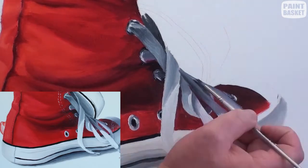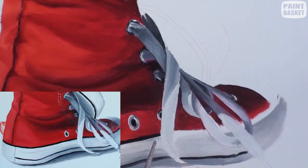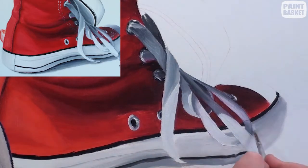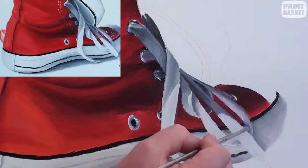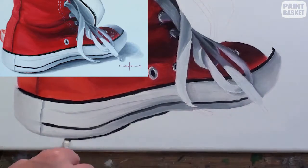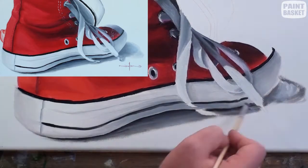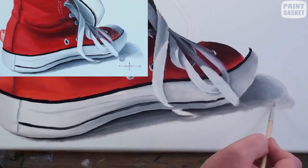Notice that some parts of the lace are in shadow while other parts are in sunlight, so you get a sudden change of tonal value where it transitions from shadow to light. The last thing to look out for with the laces is the shadows they cast — the shadow is dark against the lace and quickly fades lighter away from the lace. While painting shadows, add the shadow cast by the shoe itself as well. For all these shadows I have used Payne's grey.